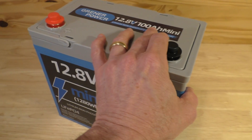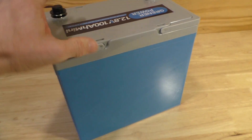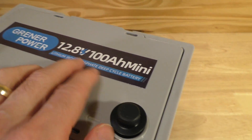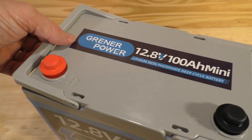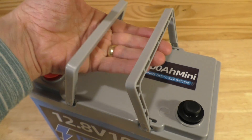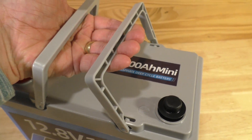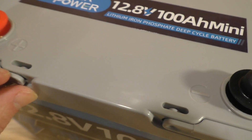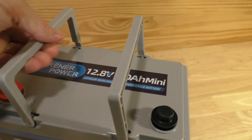There is an Amazon storefront you can check out, and the service email at greener.power.com does work, so you can get a hold of them. But if you're thinking about buying a lot of these batteries, you may be discouraged that you can't easily reach the company. It does come with handy carrying handles. At around 22 pounds it's light enough to lift reasonably easily, though the handles could potentially break after heavy daily use.